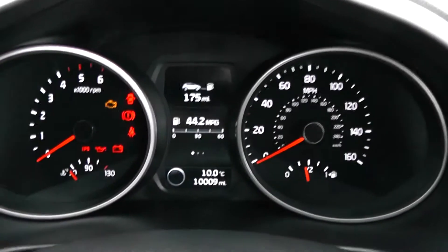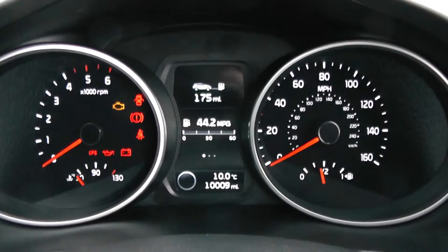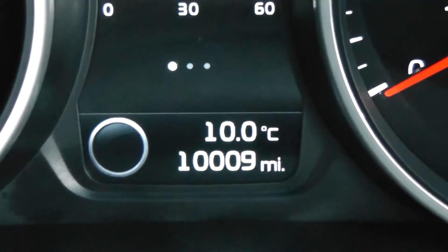Last but not least, on the main dash itself you have your rev counter to the left, your miles per hour to the right hand side, and an electronic display in the centre. If you zoom in, you'll be able to see this vehicle is currently done 10,009 miles.